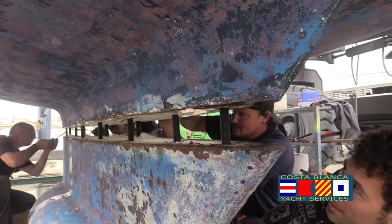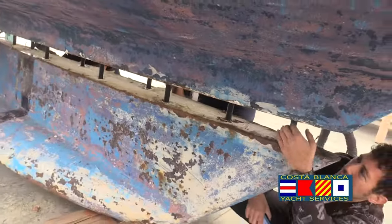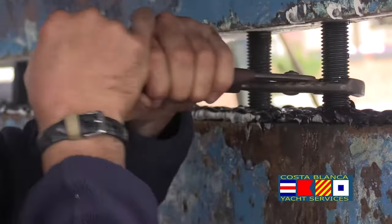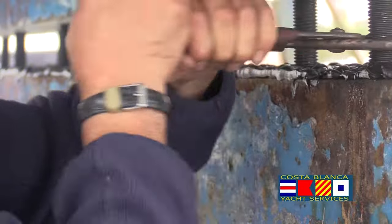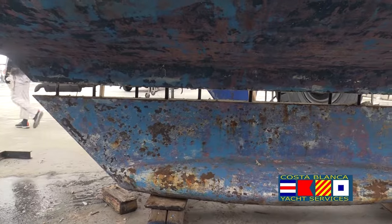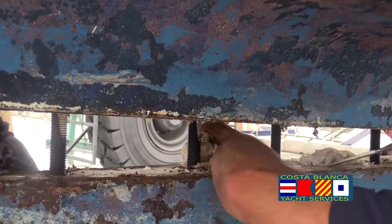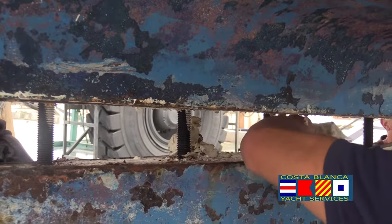We've taken the old keel bolts out and put new keel bolts in, but we've left them — we haven't tightened them up obviously — and we've lifted the boat up and separated the keel. So the keel bolts are actually still in the boat. What we're doing now is cleaning the space between.